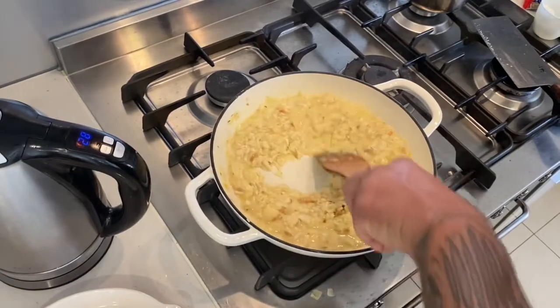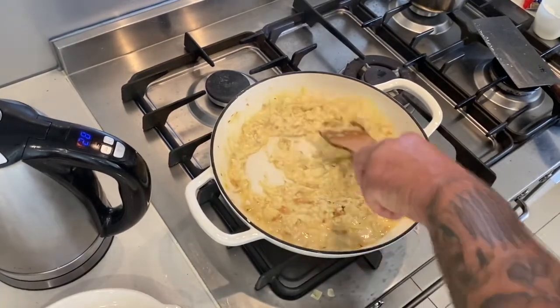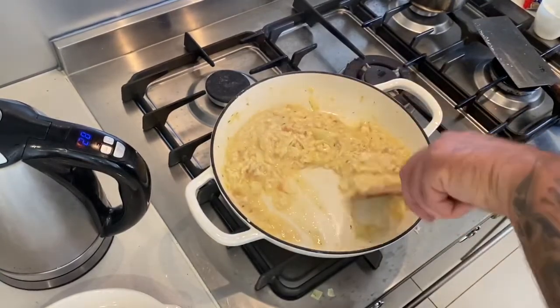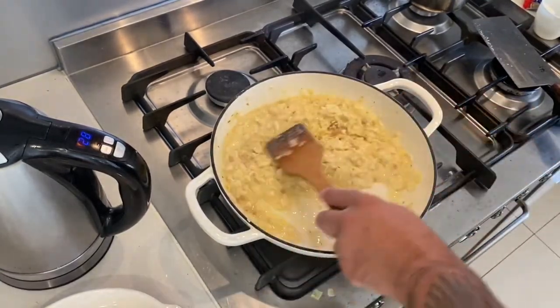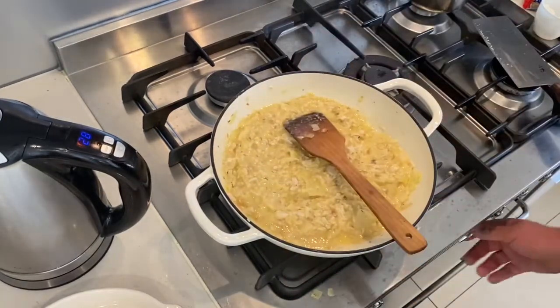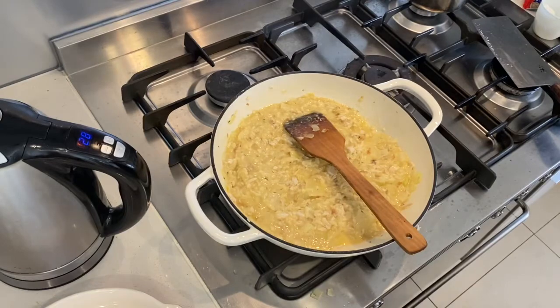Don't leave this unattended - keep working it. Next you're going to want to add your stock. I'm going to turn the heat up just a touch.